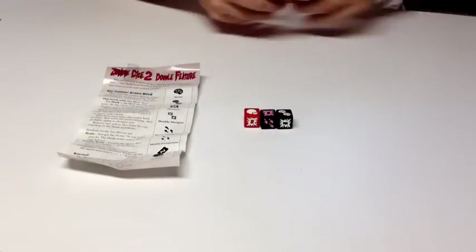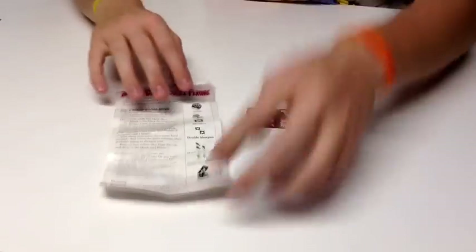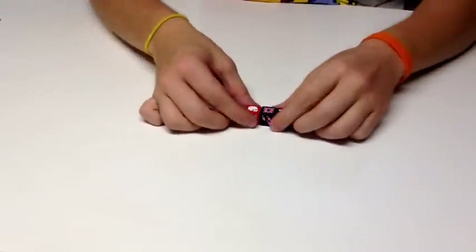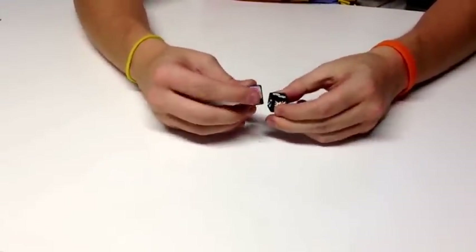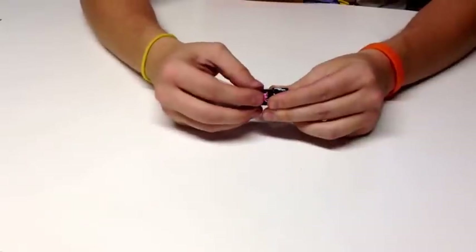That was Zombie Dice. Now I'm going to take a look at Zombie Dice 2: Double Feature, a little expansion released by Steve Jackson Games. In the expansion you will be getting four things: a nice little instruction booklet, which is very simple and you'll probably only use once, and three more dice to add to your container. You get Santa Claus, the football player, and the cheerleader.